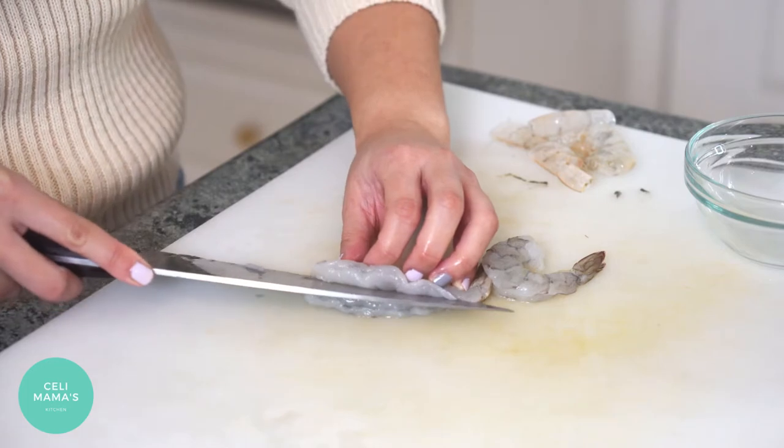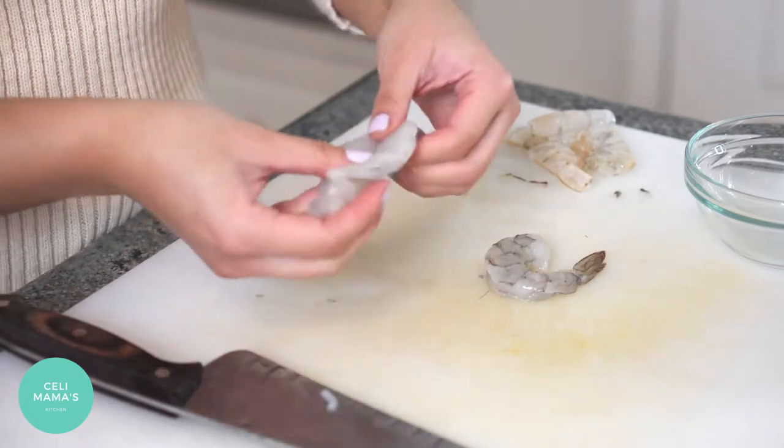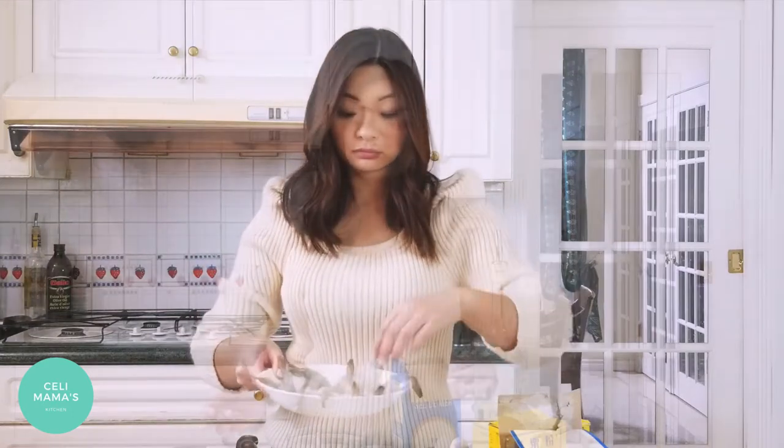Where you made that incision, just cut through but not all the way — about three-quarters of the way through so that it butterflies. Then place it on a plate that can go in a steamer.